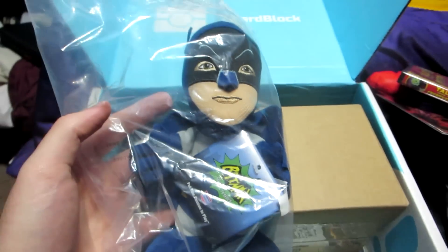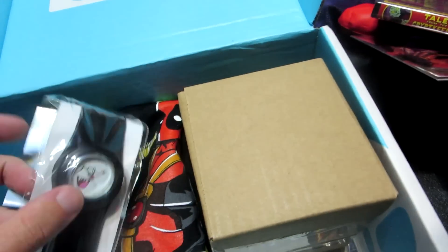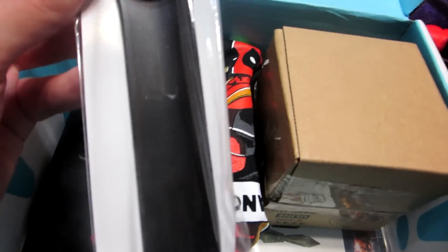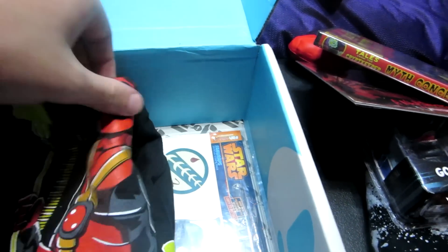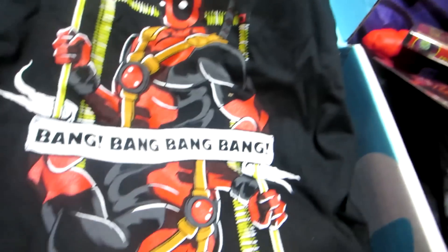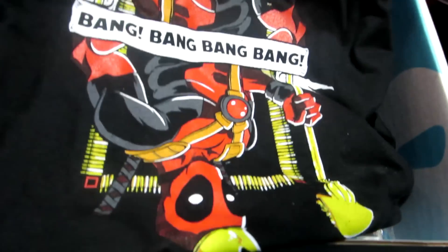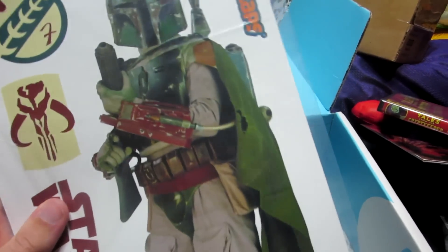Finally, last but not least, we have the regular Nerd Block box - with a freaking Batman! That is cool, that is definitely pretty awesome. And what the heck, you got a watch too - a slap watch - okay, that's interesting. This feels heavy, I'm going to have to open this in a second. And we got - what is this - a Deadpool shirt? It's upside down - okay, Deadpool. There he is, bang bang bang, pretty neat.